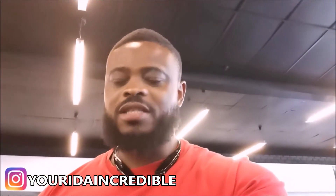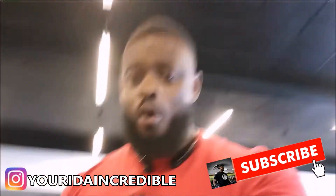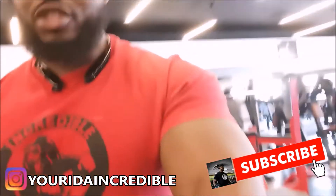What's going on everybody? Allow me to introduce myself. My name is Yuri the Incredible, always representing that incredible apparel. As you guys can see, I'm showing you the guns. Welcome to the Gun Show. What we're going to do right now, we're going to train some arms, basically triceps and biceps.